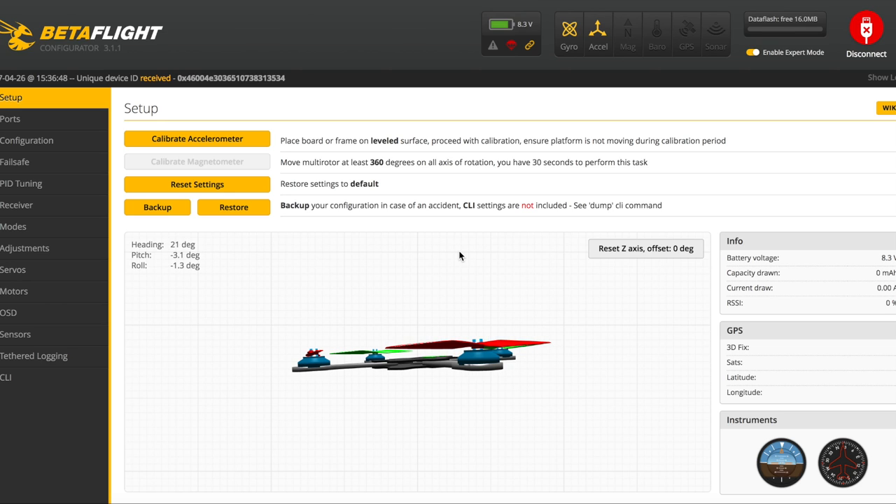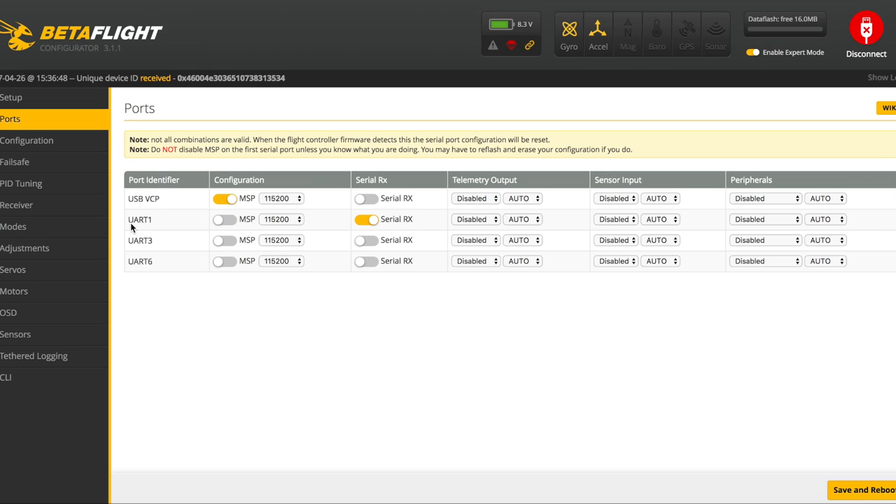Now we're going to configure the Betaflight portion of the Fire 110 build. Plug in your USB cable, bring up Betaflight, go to the setup tab, and calibrate the accelerometer — make sure you're on a level surface. Then move down to ports. For the board I wired this to, the serial RX is on UART1. Depending on which flight controller you're using it might be on UART3, but for this particular board enable serial RX on UART1 and save and reboot.